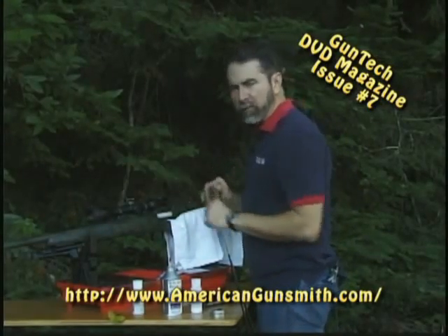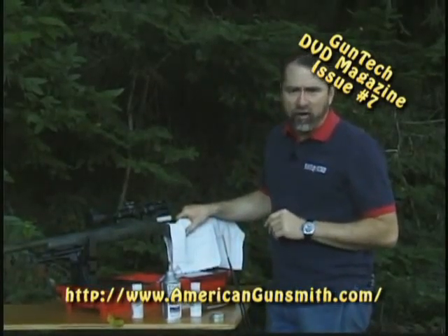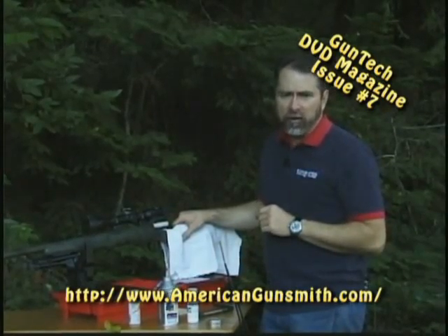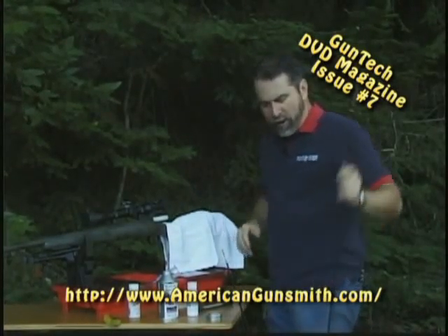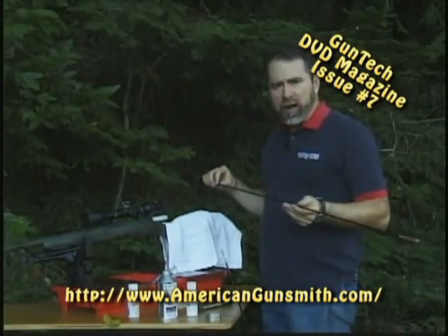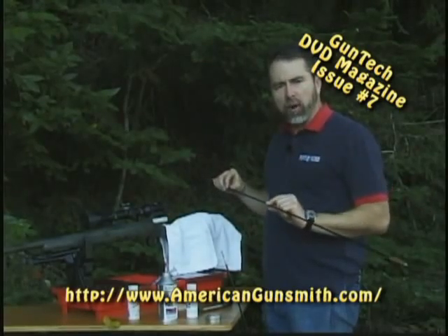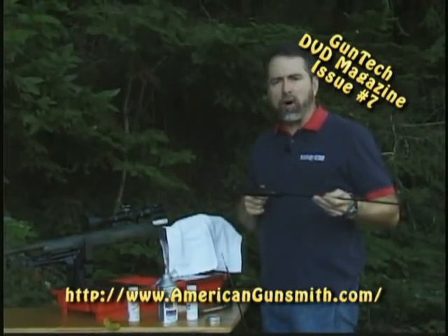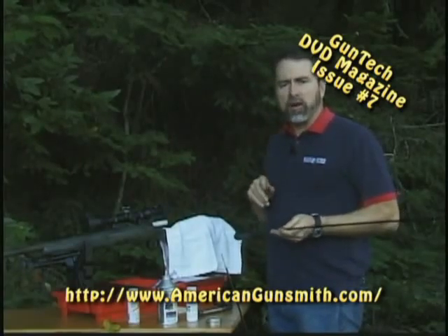If you have scope caps, now's a good time to put those in place. We don't want to get these harsh ammonia-based solvents on the lenses of our rifle scope. We've spent a small fortune for good optics on the rifle, and we want to protect those lenses and lens coatings as best we can. You're going to need a good one-piece cleaning rod. We recommend the rods from the folks at Bore Tech — an excellent straight rod with a plastic polymer-type coating on the outside to keep from scratching the bore, and a really nice ball-bearing handle that's man-sized so you've got a good area to grip.